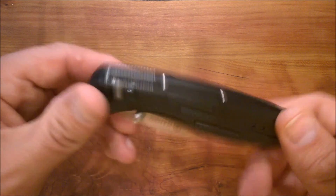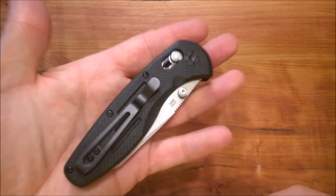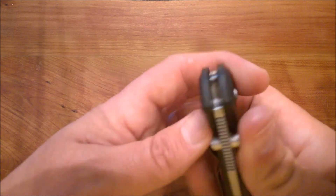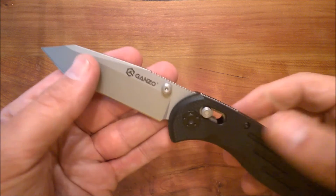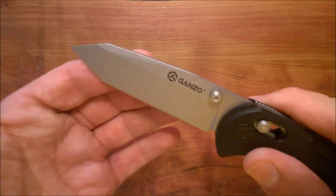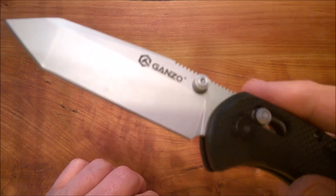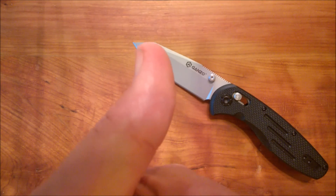So it's fully ambidextrous — good size, good shape, good weight, a good choice. Remember friends, if you like these videos click like, subscribe, share with your friends. And most importantly, whenever you're using a knife, cut towards your chum and not your thumb. Bye now.